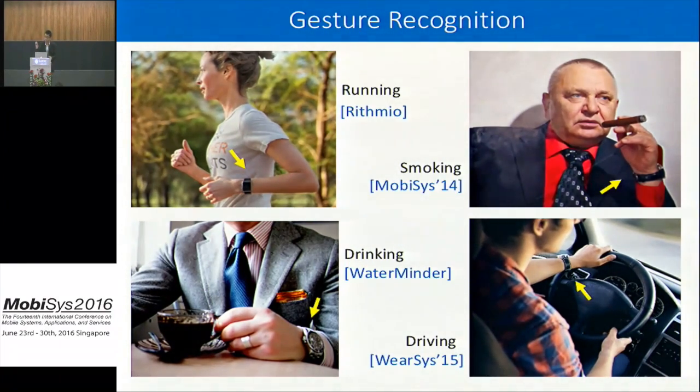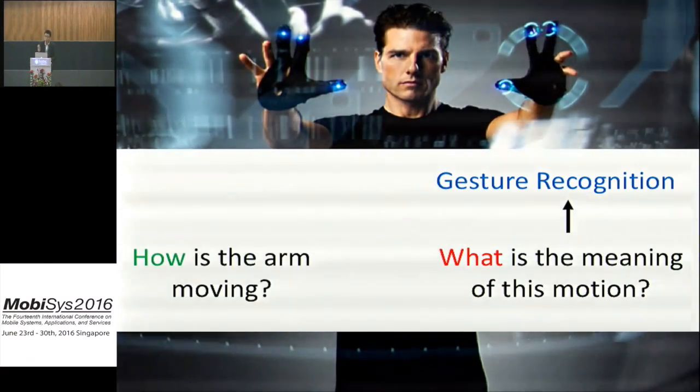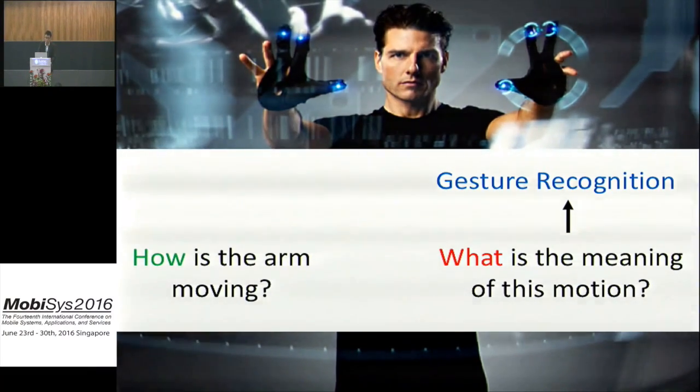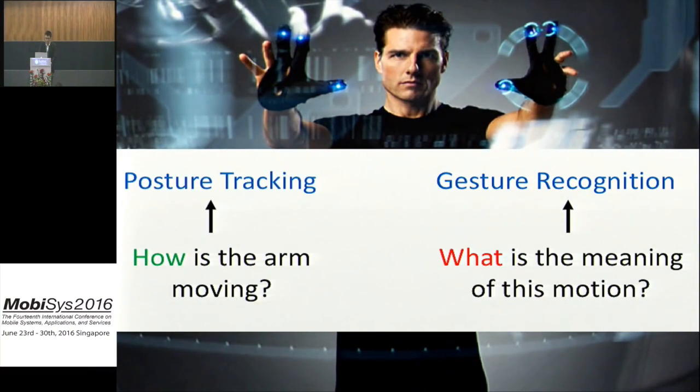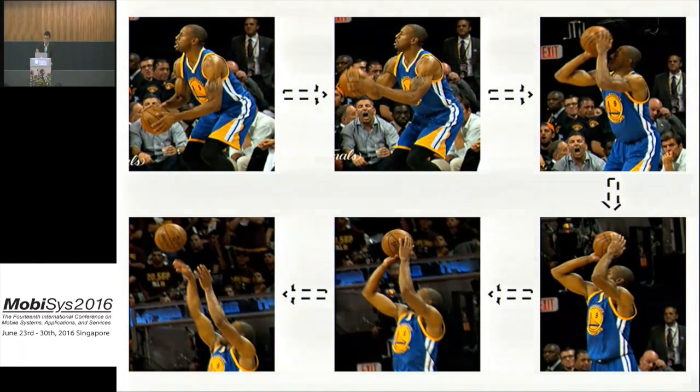Nowadays this classification can be easily applied to a smartwatch. The first task, which is to track how the human arm moves, is often called posture tracking. Posture tracking means to break down any arm motion, such as shooting a basketball, into a sequence of arm postures and the 3D placement of the arm.